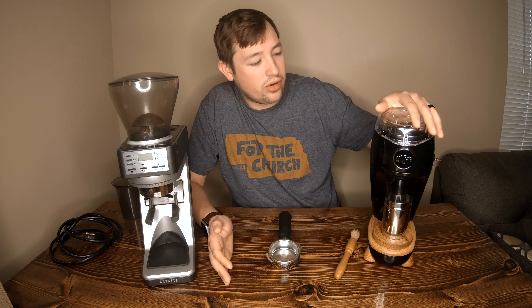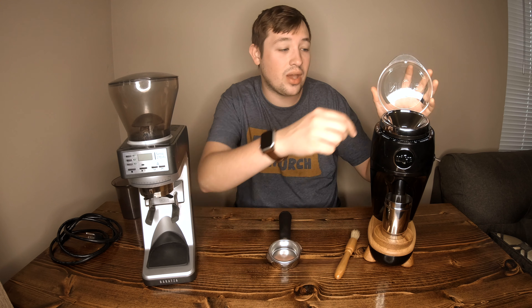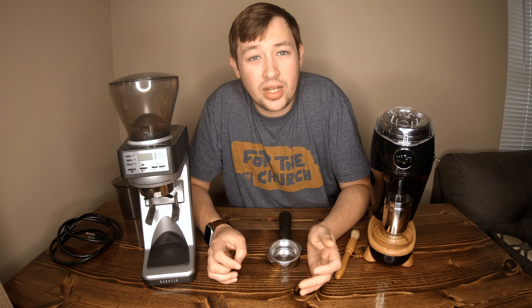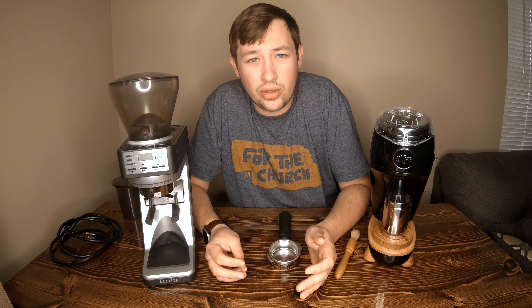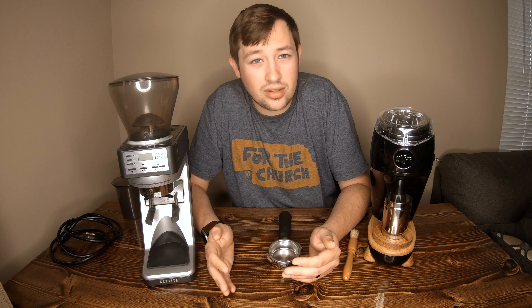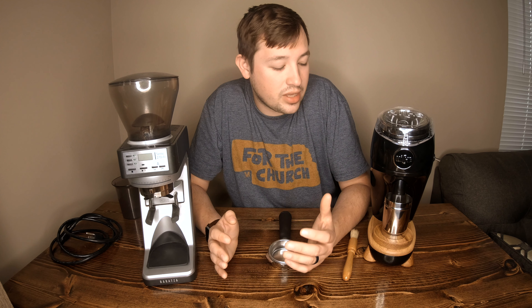With the Niche, I haven't heard of many people having significant problems outside of that one loose bolt, which is a two-second fix with no warranty claim needed. I have heard the people at Niche are very good at customer service and respond quickly if there's been an issue — mostly out-of-the-box problems if something was missing or wrong on arrival. That's been the majority of the warranty claims I've heard about.